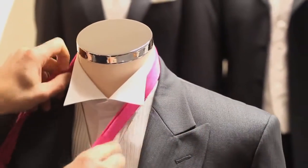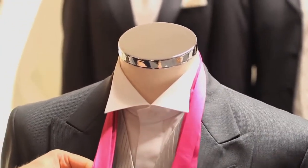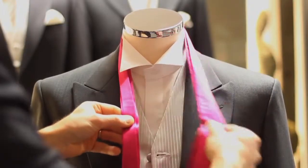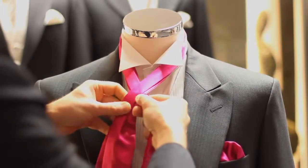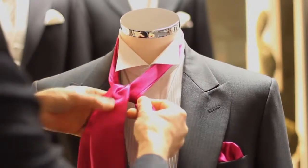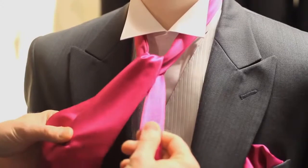Place the cravat around the collar, making sure that the wide section is longer than the thin section. Cross the wide section over the thin section, bringing the wide section up underneath and down to one side, keeping hold of the thin section quite firmly.